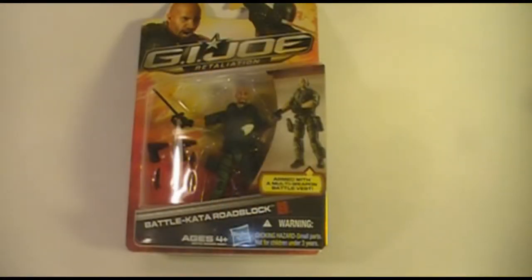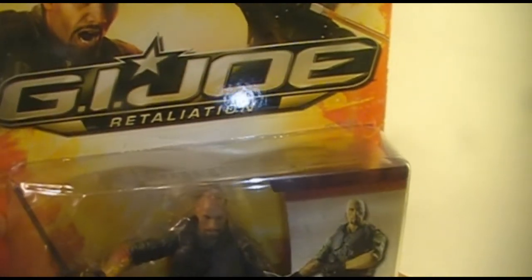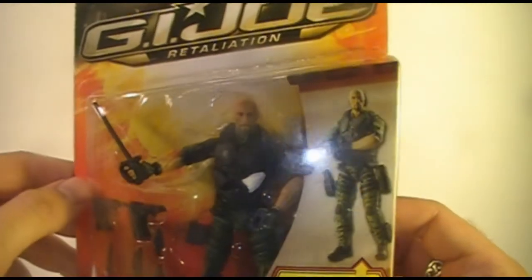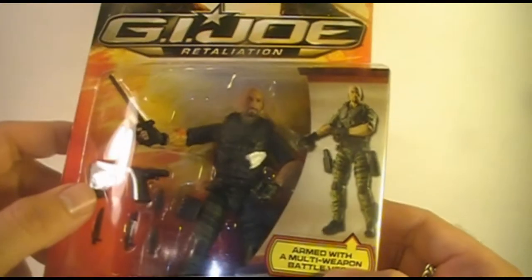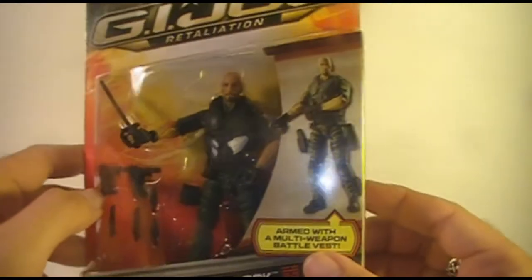Hello, everybody. It's HoodedCobraCommander788 here, and I'm back with another G.I. Joe toy review video. We're changing it up a little bit this time. Normally I focus on vintage G.I. Joe action figures and vehicles, but I had a chance to pick this up today, so we're going to do a modern G.I. Joe action figure. We can compare the vintage figures to the modern figures and just see how they hold up.